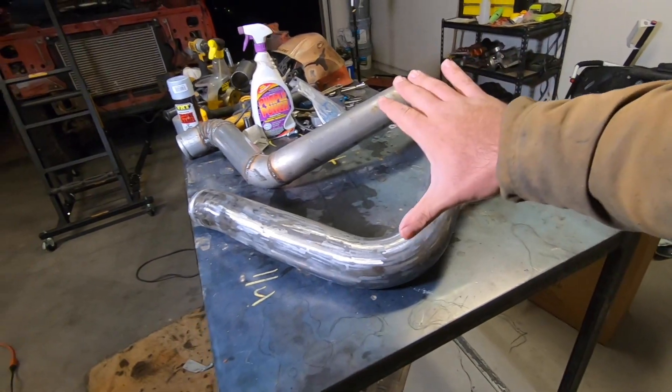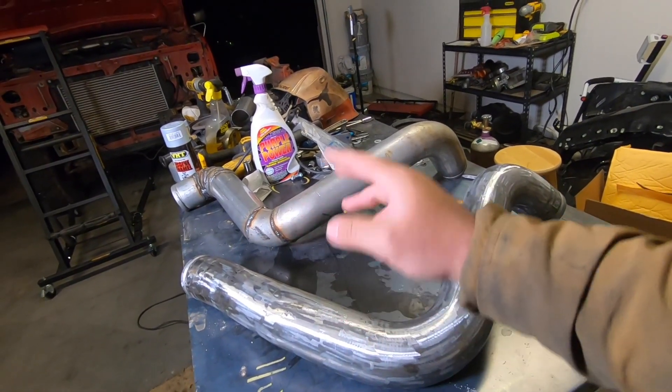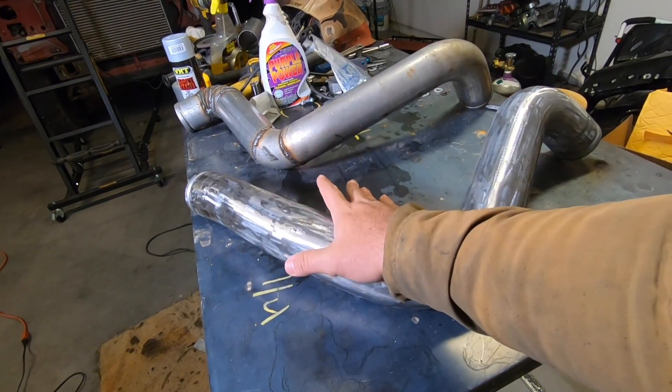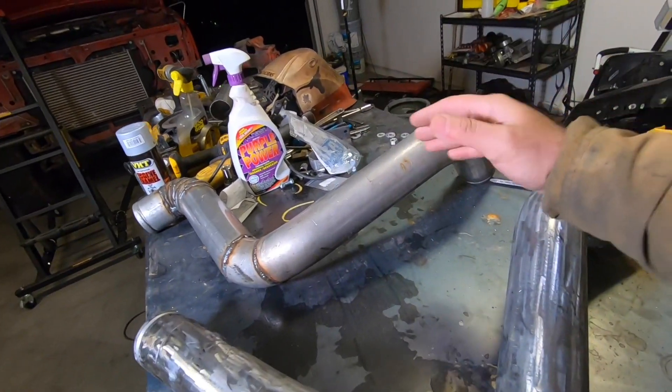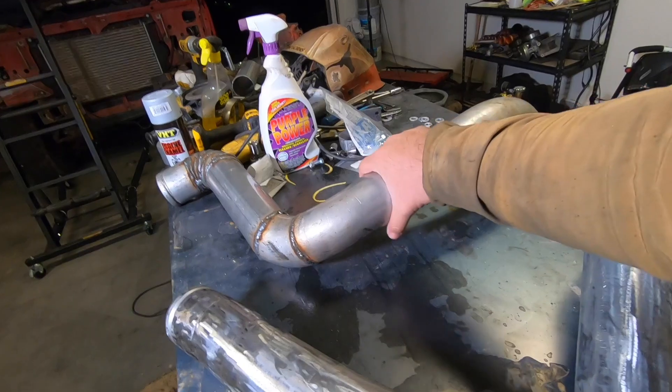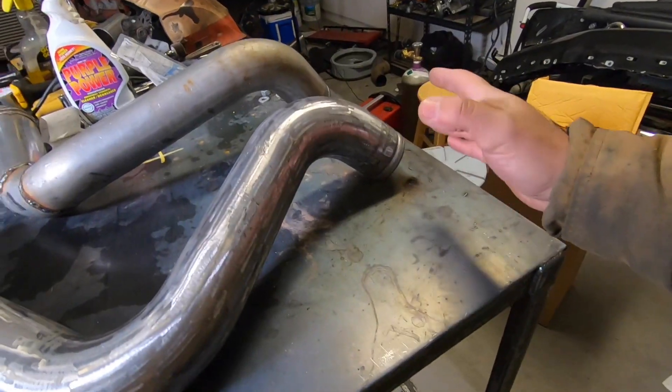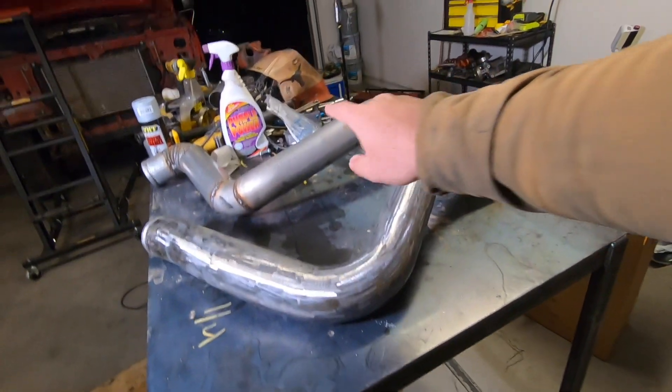I'm going to get all this stuff pulled out and show you what I did. You're probably not going to like it — it's going to look pretty ugly, you might make fun of me, and that's all right. Anyway, here we go. These are the pipes. This is the driver's side — the hot side and the cold side. The hot side is the side that comes off the turbo — the hot air. The cold side is the side that comes out of the intercooler, already hopefully a couple hundred degrees cooler than the hot side.